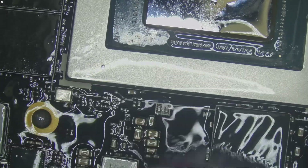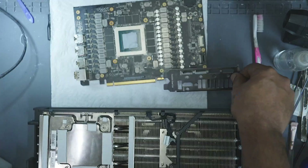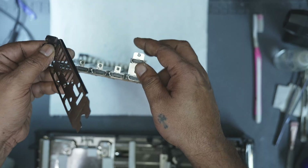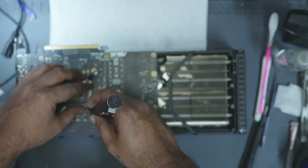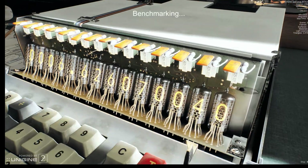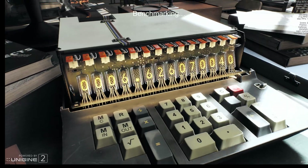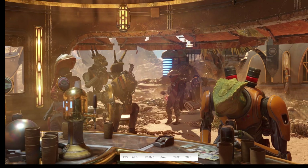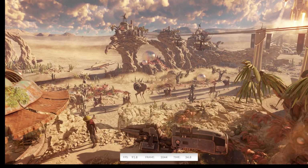So that's how you reball a GPU core efficiently and without errors. From preparing the core and PCB to carefully placing the balls to installing the GPU back onto the board — every step matters. If your process is correct, the GPU will post as soon as it's installed on the test bench. That's the confirmation your reballing was successful. But remember, what I've shown here takes practice. You won't get it perfect the first time, and that's normal. Only with repeated practice over time will you start to get the installation right every single time. The key is patience and practice.